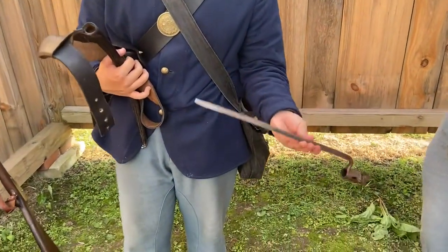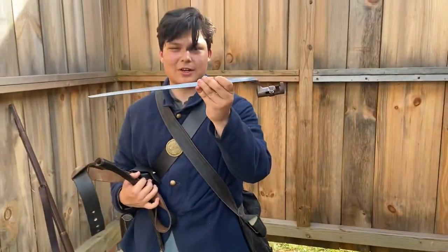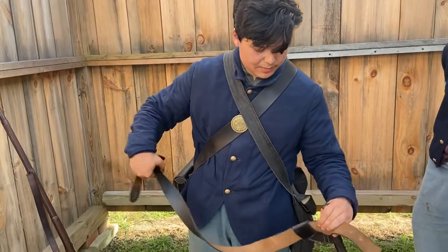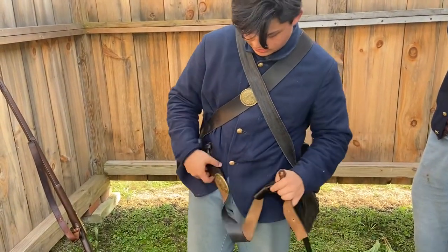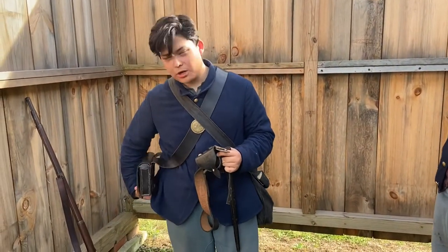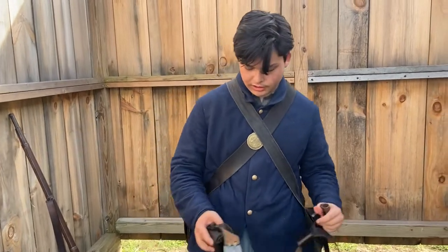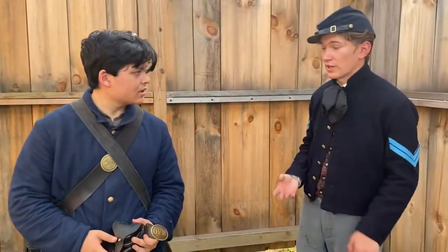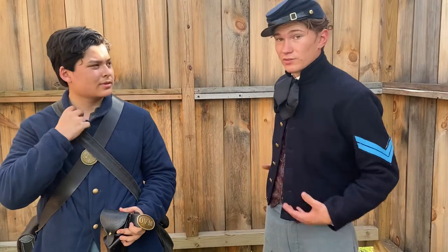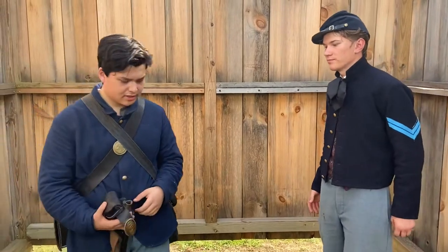There's a rumor that the triangular bayonet was banned by the Geneva Convention, but I'm not sure if that's entirely true. The belt is just a leather belt with a buckle used to carry the cap pouch and the bayonet scabbard. Later in the war, soldiers would also put their cartridge box on the belt, though most of the time they still kept the shoulder sling. It's personal preference.